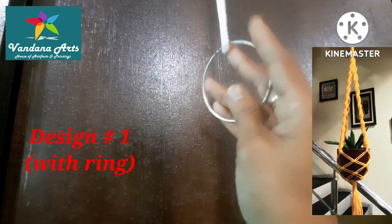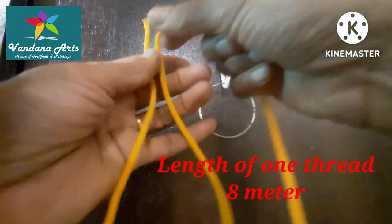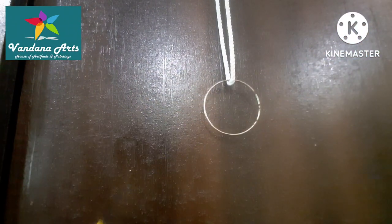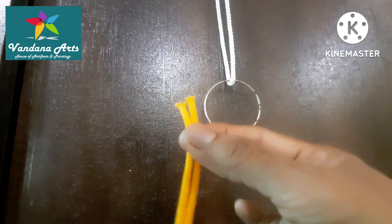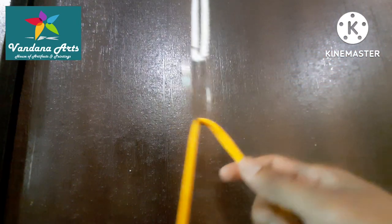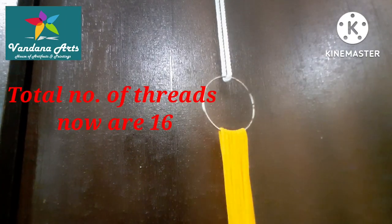For the first design, I used a ring to hang it with a thread. I cut a thread from 8 meters to make a hanging thread. We need to cut 4 threads. Now I will double these threads and double the ring to hang it together. In total, we have 16 threads to make a design.